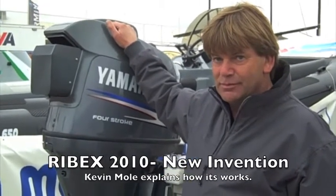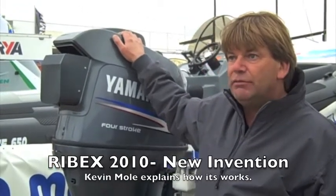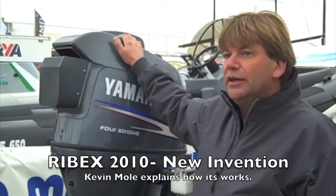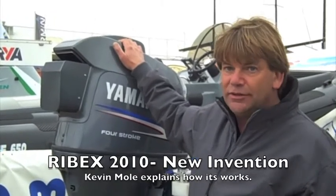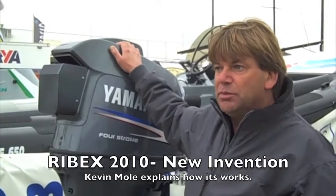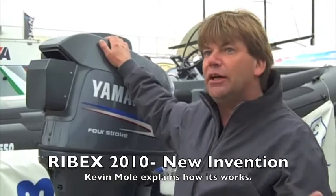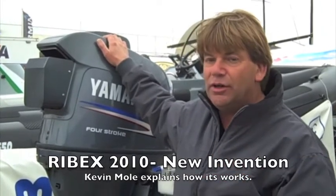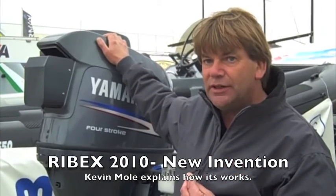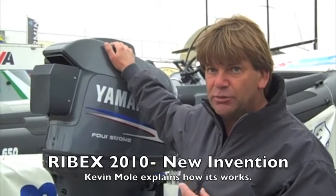Wow, so who would that be of interest to? Well I guess it would be of interest to very serious rescue organisations, military type people, anybody that would be operating in very rough waters where the boat was likely to be capsized and would either inherently self-right or have a self-righting capability, and then they would need to continue on with whatever they were doing.